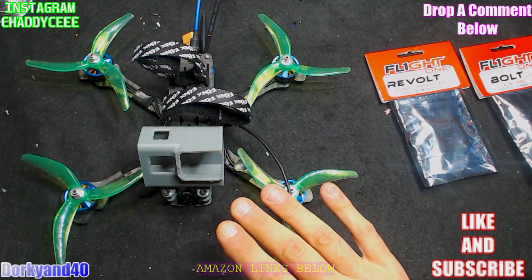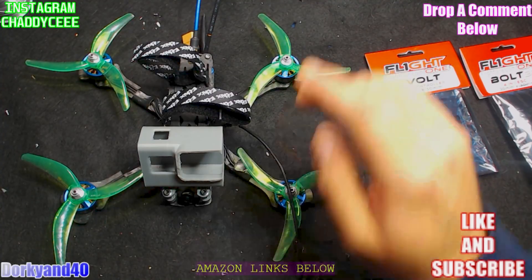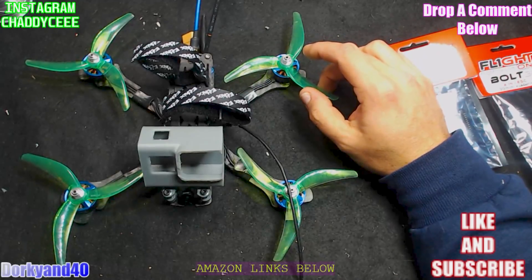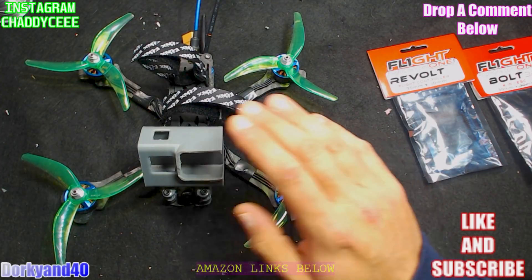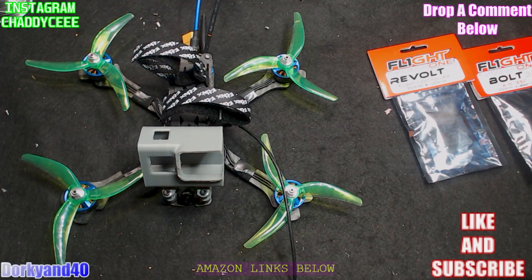We have the TBS Source One here, built up with the Revolt OSD and the Bolt 32. This is a budget build running the budget motors — they're not the smoothest out there, even though I haven't noticed any weird problems with them. And when you're running a Hero 7 like I am now, whether you're in regular mode or HyperSmooth mode, you're really not going to notice bad stuff in your video from motors anymore.